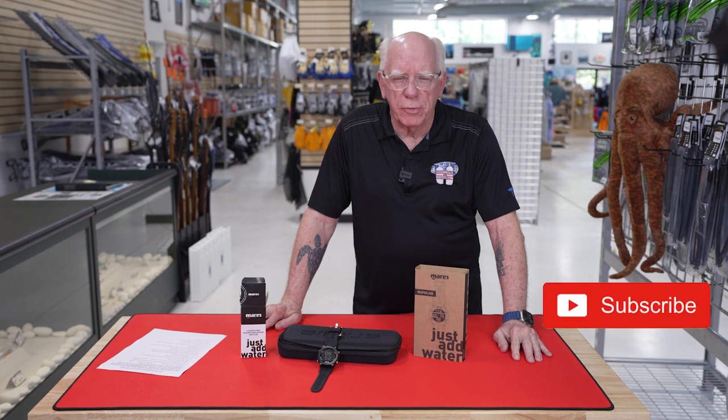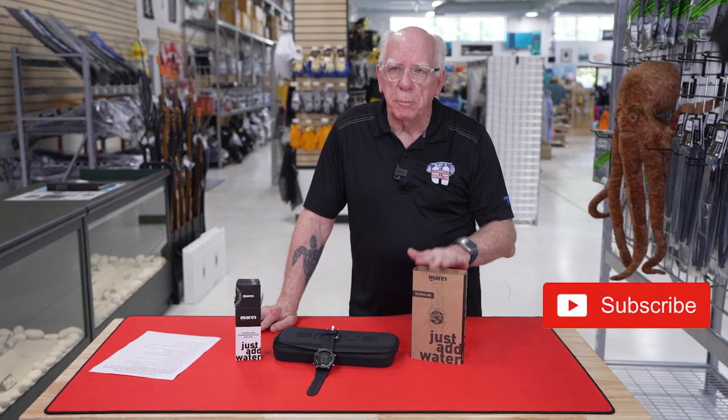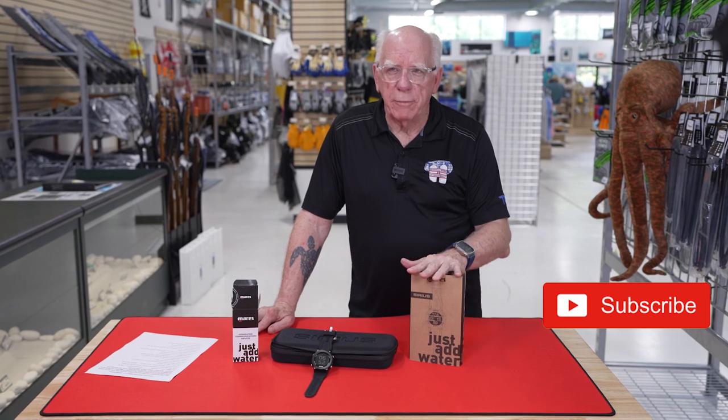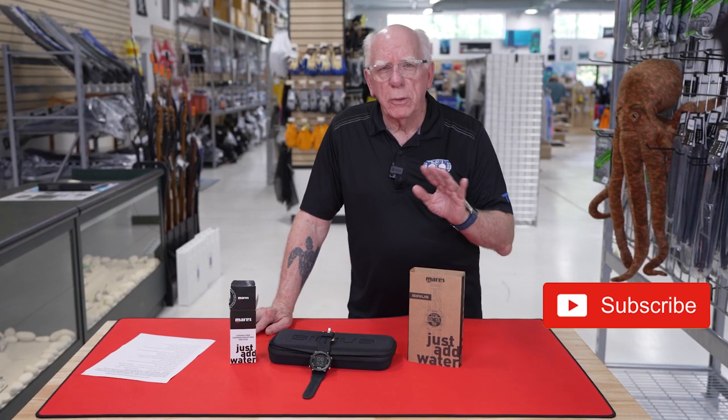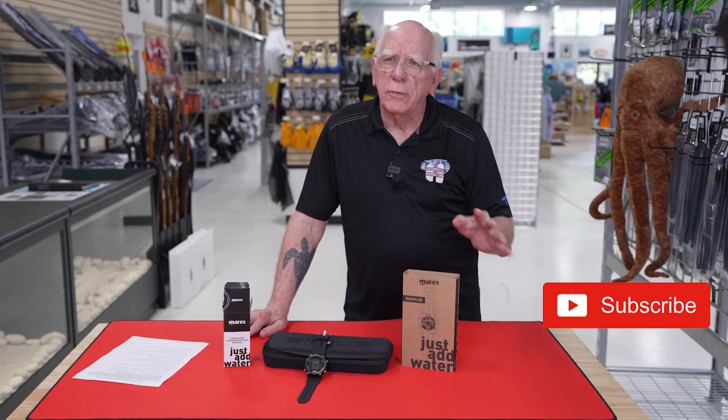Hi folks, Bob Collins for Diver Supply. Now, I finally got my hands on one of Mares' Cirrus dive computers, and I thought it was kind of interesting — it's really a nice looking piece.